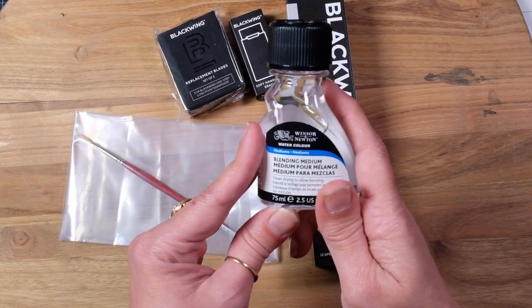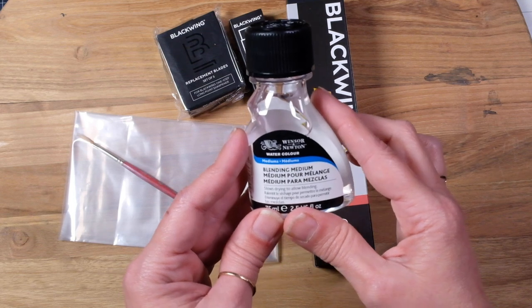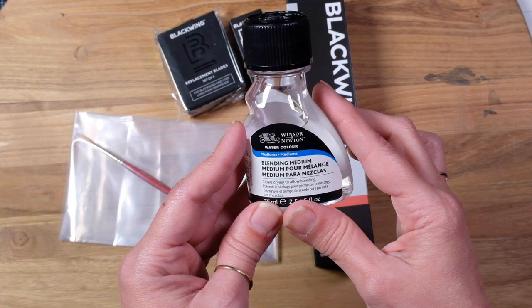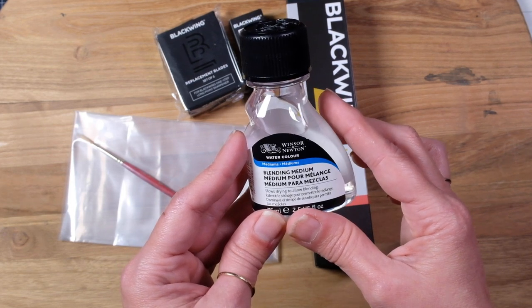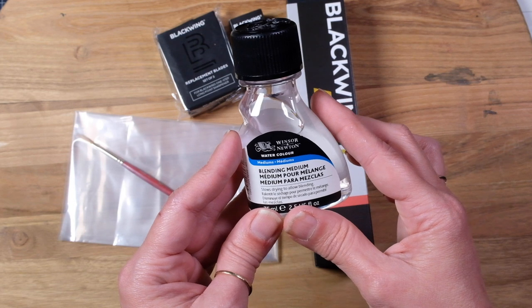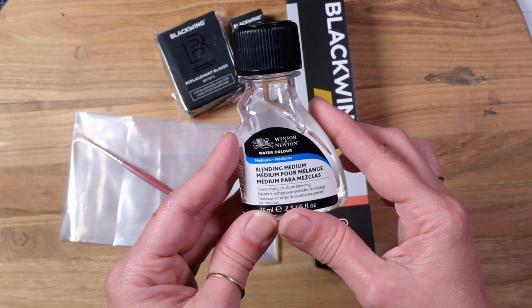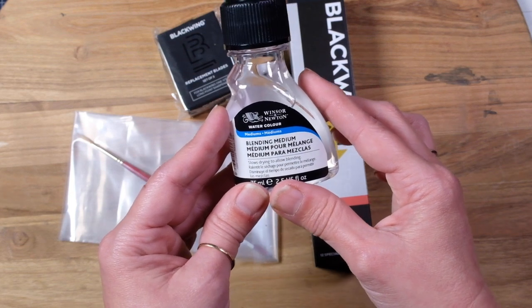This is the Windsor & Newton blending medium. I heard that you can actually use this for your gouache — mix it in and it'll make it dry slower, which is great if you're working off of a palette. I also want to pan some of my gouache into a palette, and they say if it dries slower you'll be able to have it not crack as much.